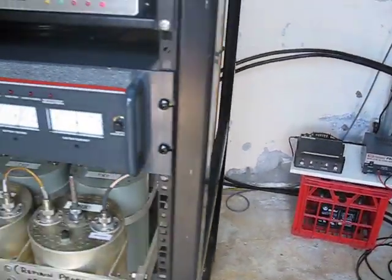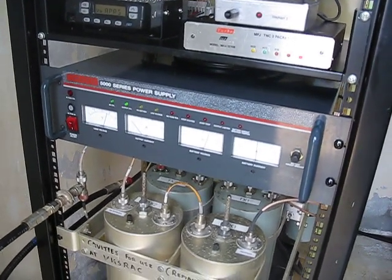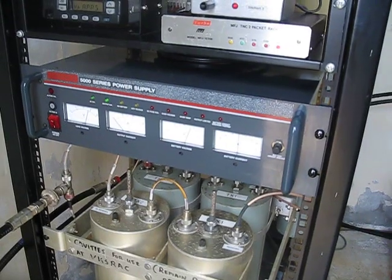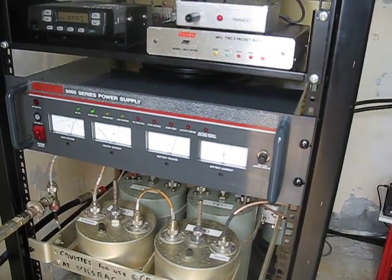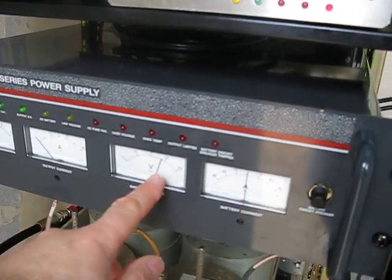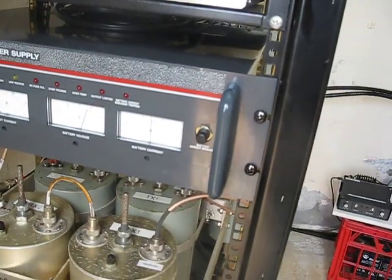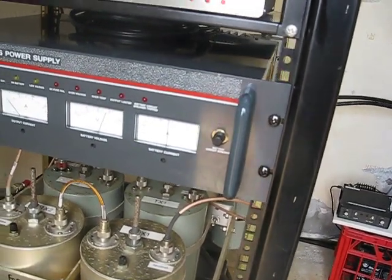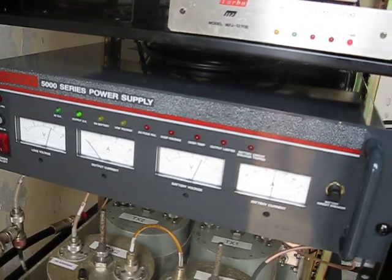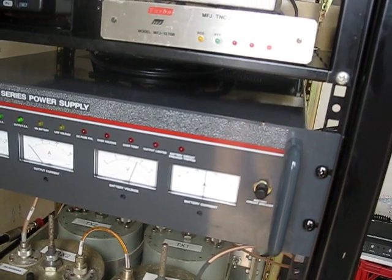Going up in the rack is the power supply, which is an iMark 5000 — I think it's about 25 to 30 amp, 12 volt. It has extensive metering on the front: load voltage, output current, battery voltage, battery current — positive or minus as indicated on the front. There are also extensive diagnostic LEDs letting you know when there are diagnostic issues or failures.